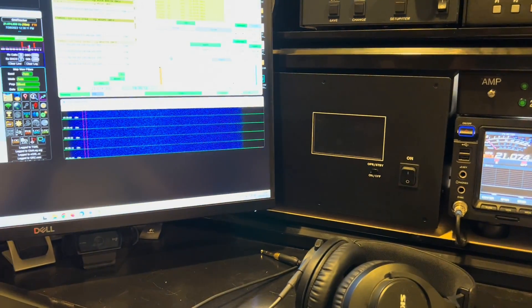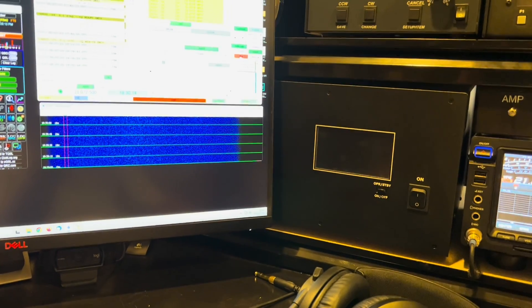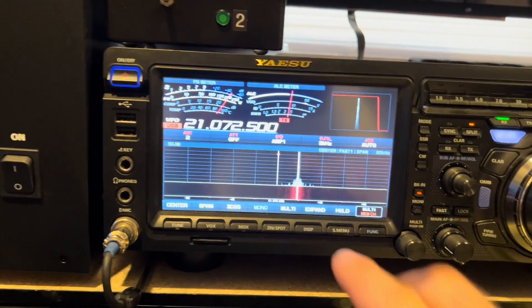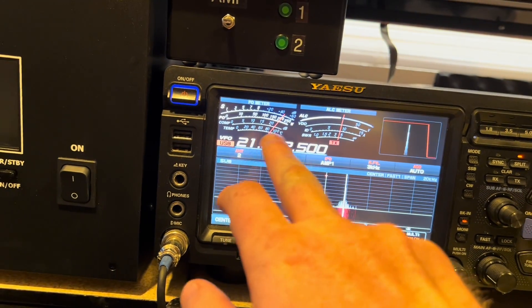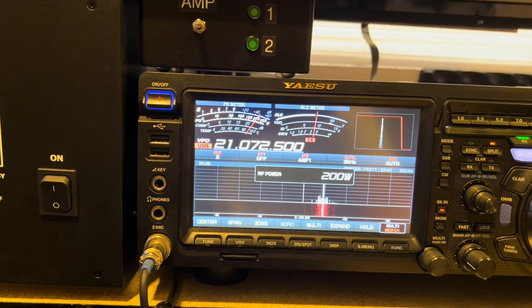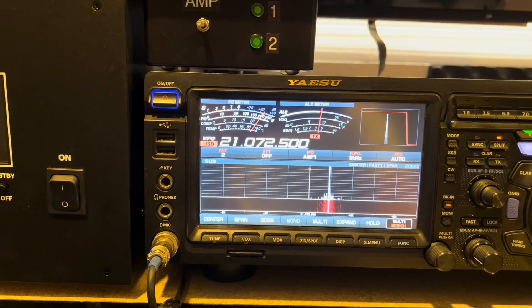We're going to hit tune, and we're driving it. Audio level set to about minus 8 dB, which is driving the radio. This is ALC — max ALC — and we're seeing we're driving it at full power: 200 watts. Worst case scenario, okay, full power.